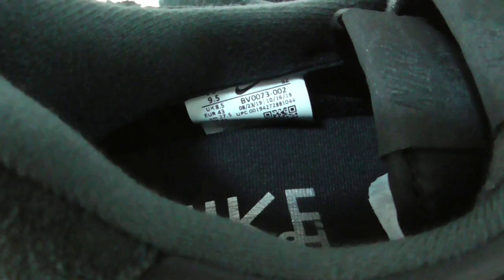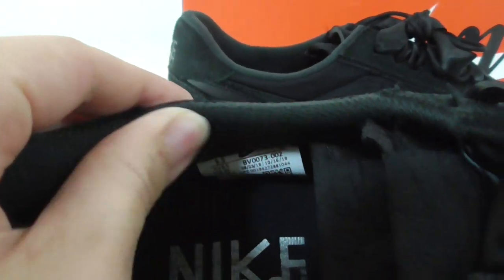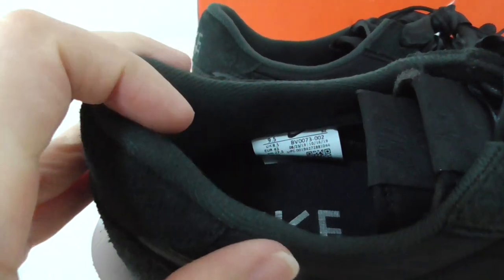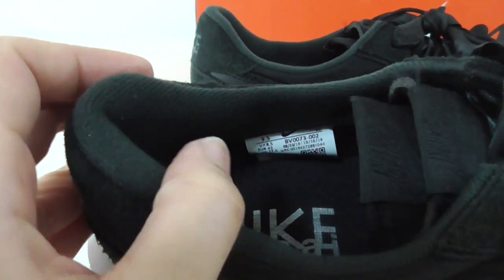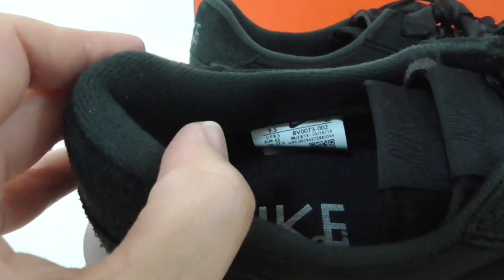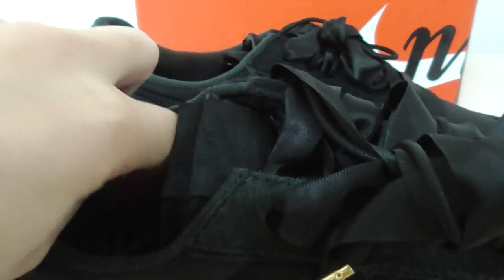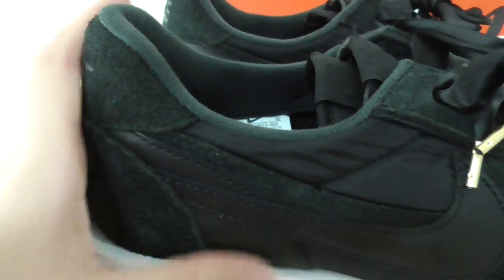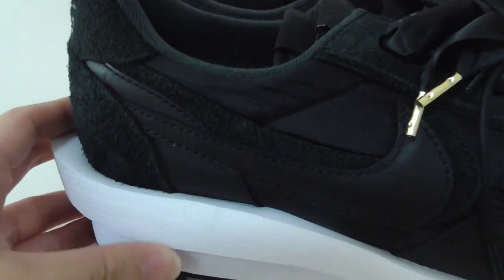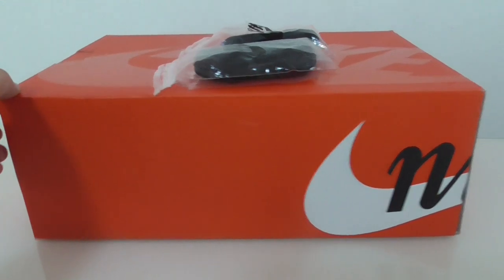On the inside, the insole is black with a plain Nike Sakai print and a side tag. The inner material is very comfortable — this part is very important because it won't hurt the foot and feels very comfortable. This pair also comes with an extra lace set, all black.